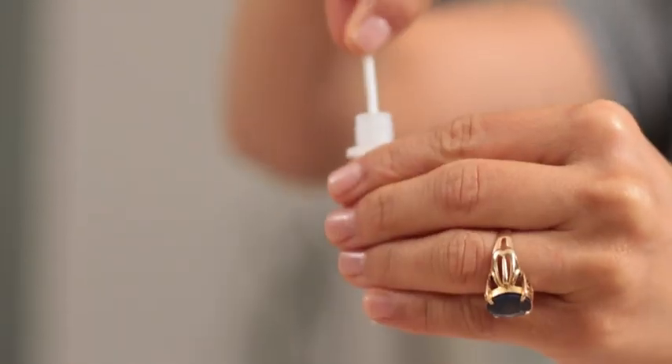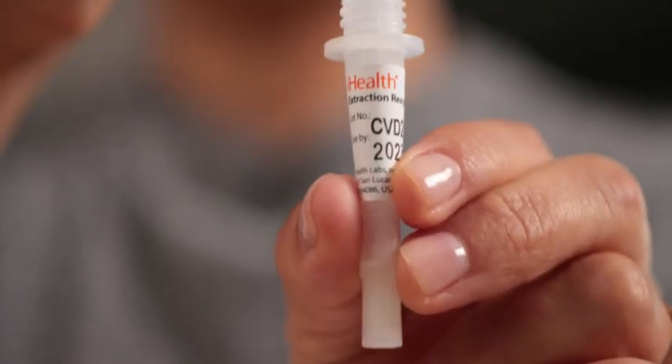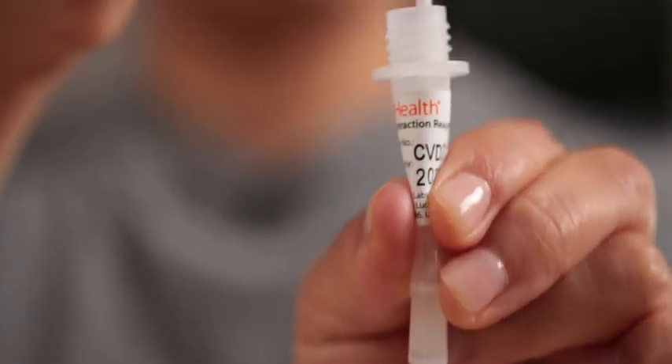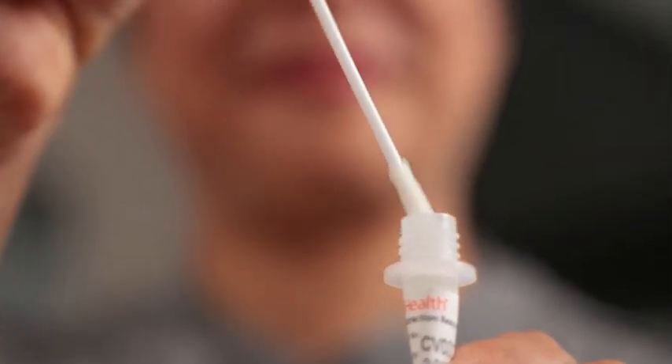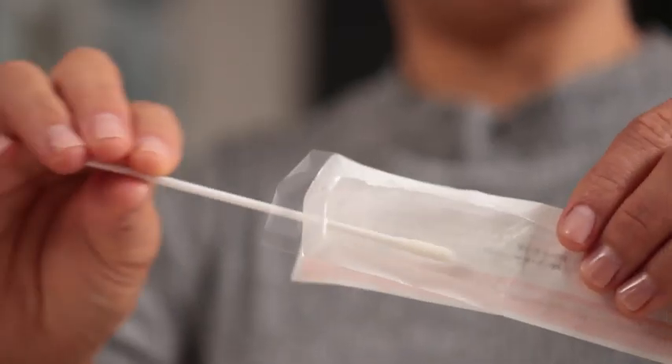Insert the swab all the way into the solution. Twist it back and forth in the solution at least 15 times. And as you're removing the swab from the tube, squeeze the sides of the tube to wring every last drop of solution and sample out of that swab. Then replace the large lid back onto the tube. You can now say goodbye to that swab.